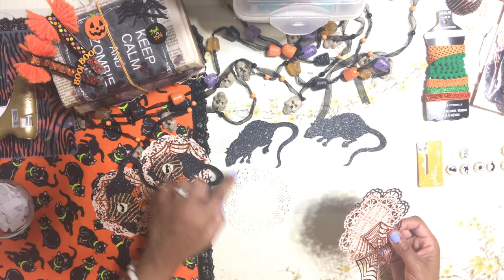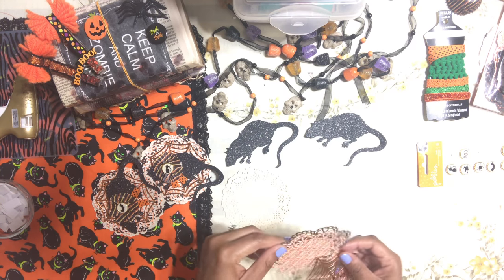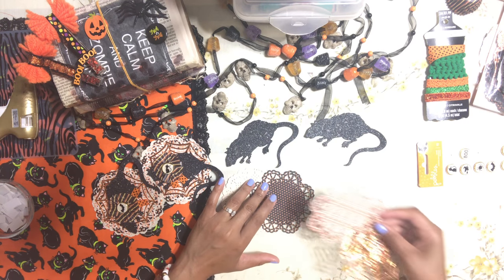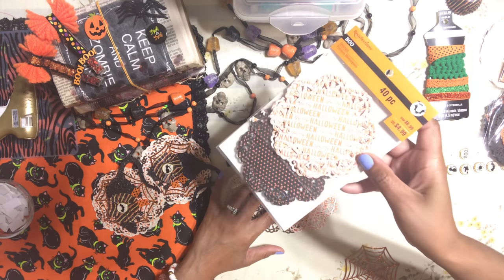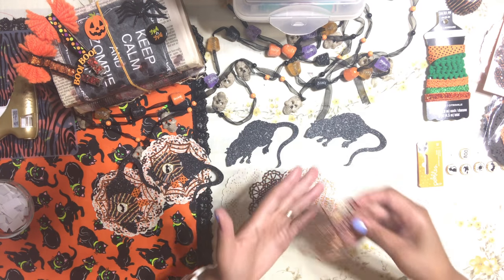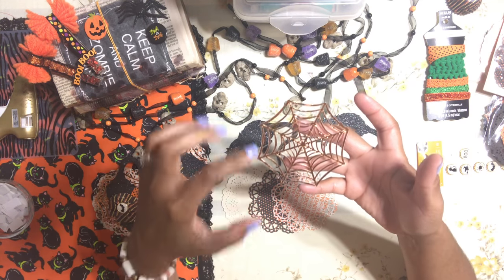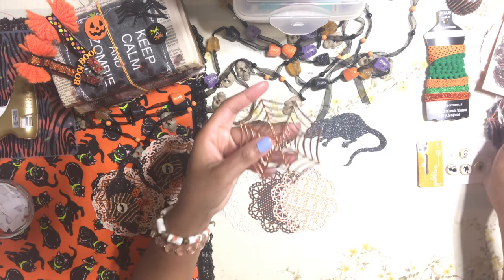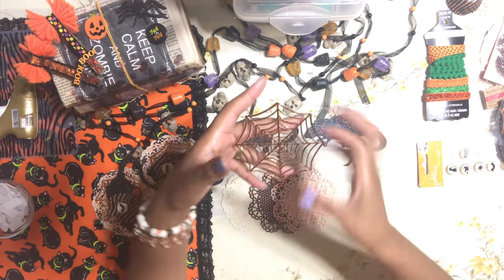I picked out this beautiful canvas doily — you guys know I'm obsessed with it, though it's probably hard to see because it's too light. Then I have this black and orange one from Michael's, one from last year's collection, and then these magnificent spider web doilies. I am so in love with these — I try not to use them because they're just so beautiful, and I only have a few left.